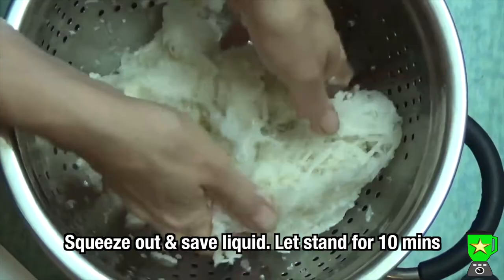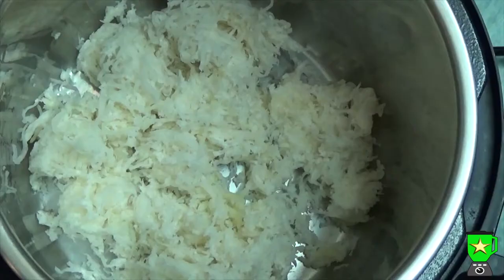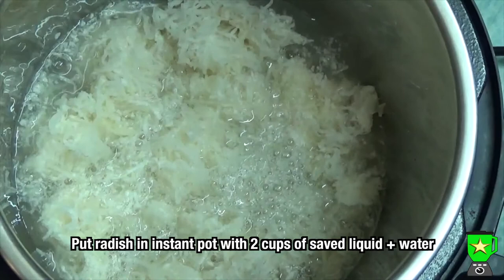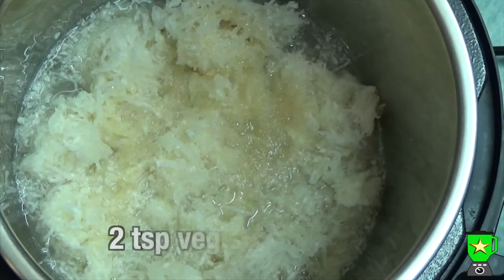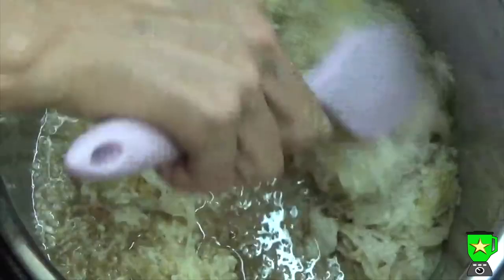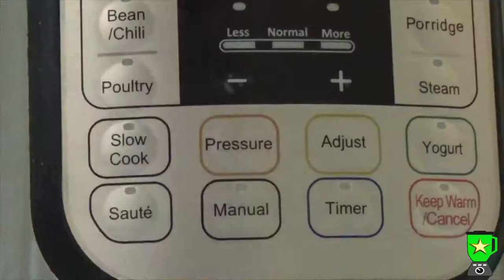Let the liquid stand for about 10 minutes, then add it to the radish in the Instant Pot and make it up to two cups of liquid, adding water to fill the rest. Then add one and a half tablespoons of sugar, two teaspoons of vegetable stock powder, a teaspoon of salt, and a quarter of a teaspoon of black pepper, and give that a good stir.